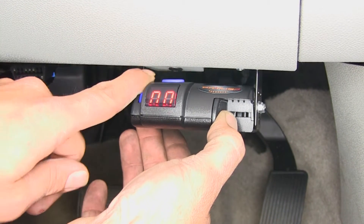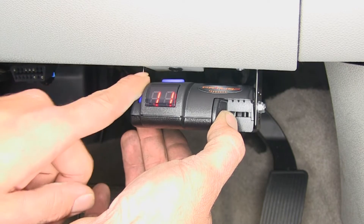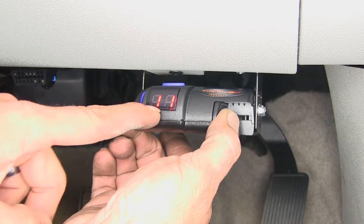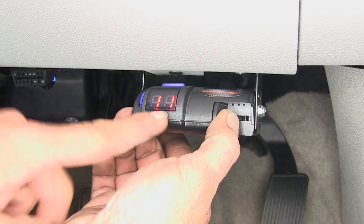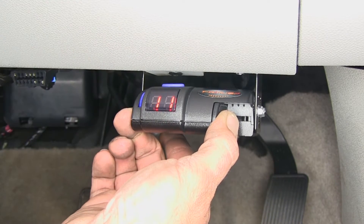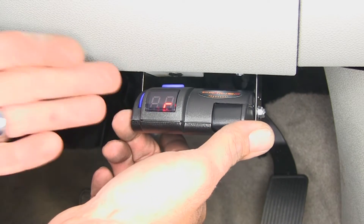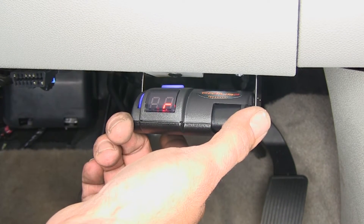We can turn this all the way down to zero or all the way up to eleven, and that will give us maximum effectiveness — the maximum power that the brake controller can send to the rear. But since it is a proportional system, it's only going to use as much of that as what it needs.